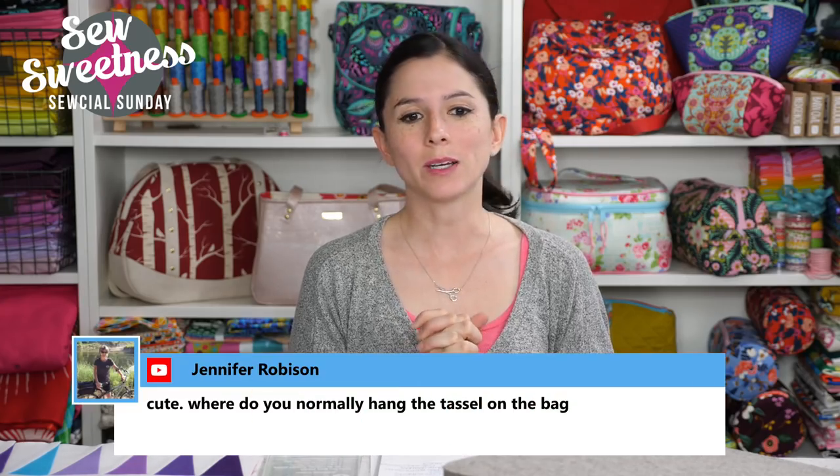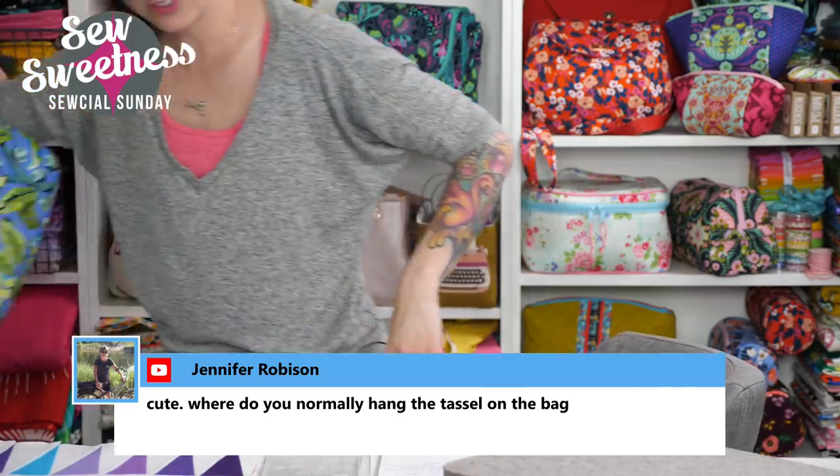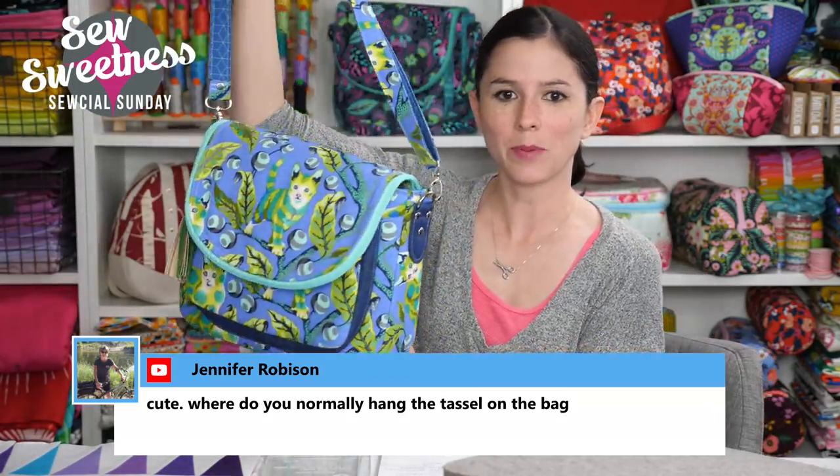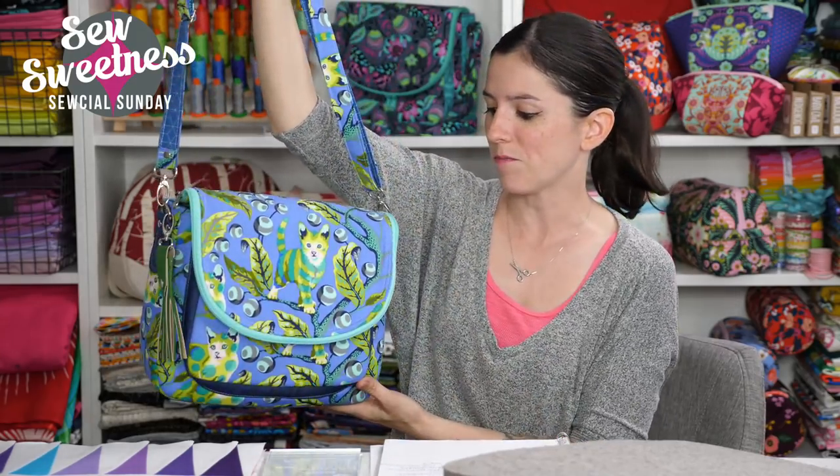Q&A time. Jennifer asks where to hang the tassel on the bag — I hooked mine on the side of my Satellite bag on the hardware. If your bag has metal rectangles or D-rings, you can hook it on there. You could also make a smaller tassel to hang on a zipper.